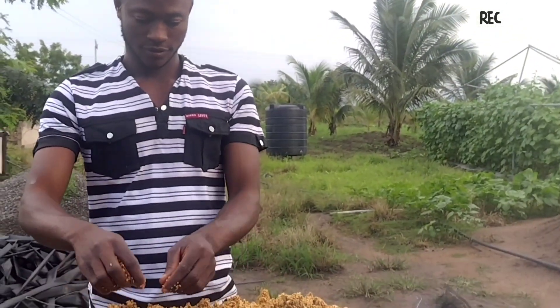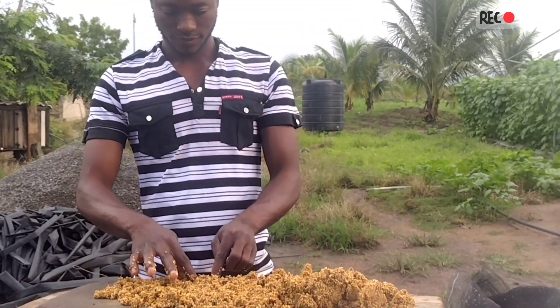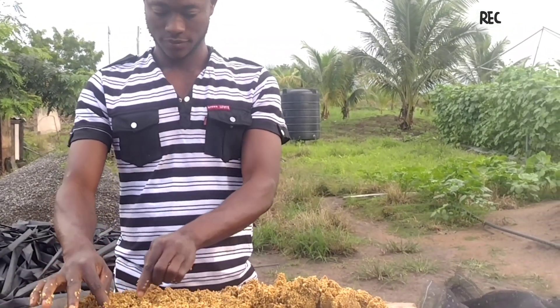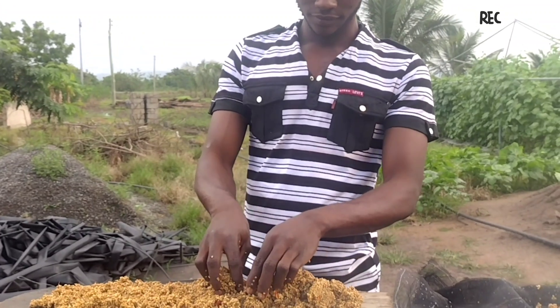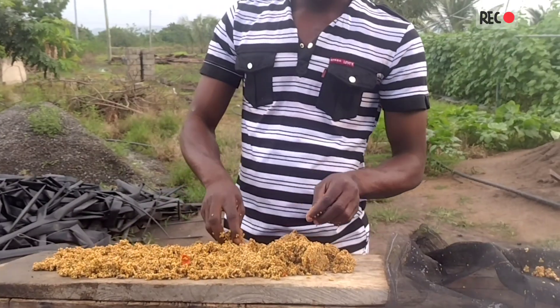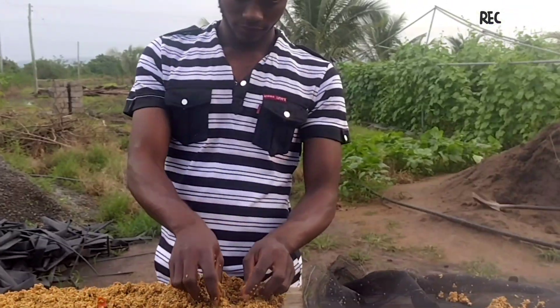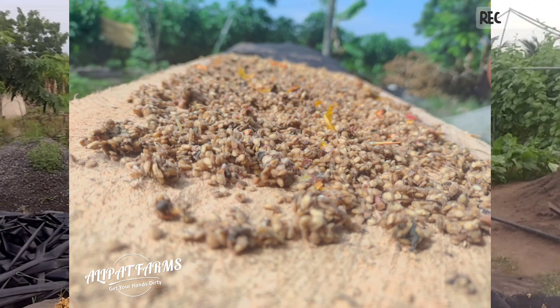Morning sunlight works well. Dry the tomato seeds for two or three days until completely dry. Then find a cotton cloth and keep the tomato seeds inside for storage.